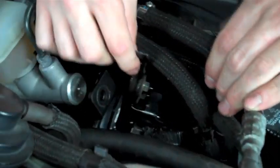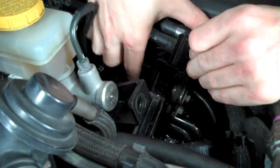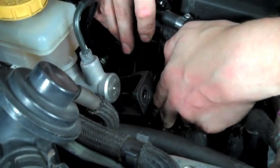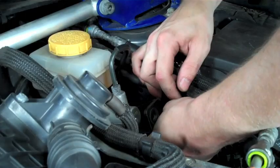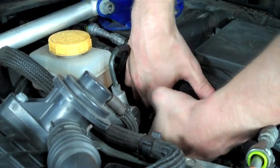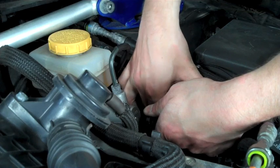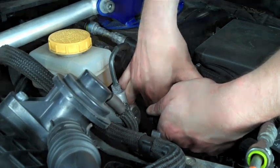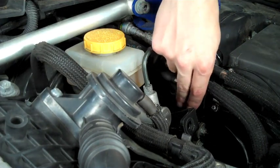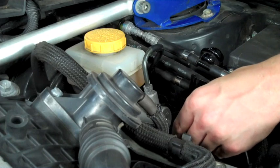Next, take the bracket that we moved out of place earlier and place it on top of our master cylinder brace. There will be two holes that line up. Take both of the longer bolts and put them through the OEM bracket, which goes through our master cylinder brace into the strut tower wall. Once all bolts are finger tight, start with the three in a row and tighten those down, then move to the front two, so the entire bracket will be completely bolted to the strut tower wall.